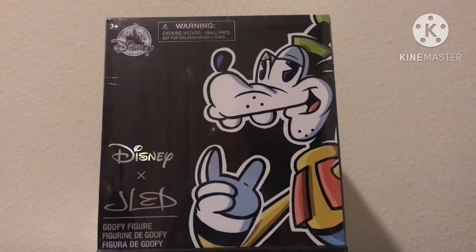They cost about $30, and I think it's pretty worth it. I found them at Dinoland USA, so yeah, that's cool.